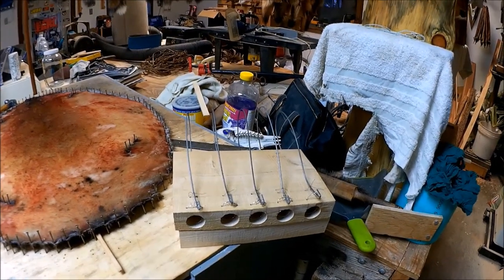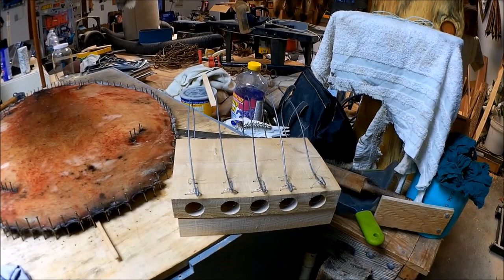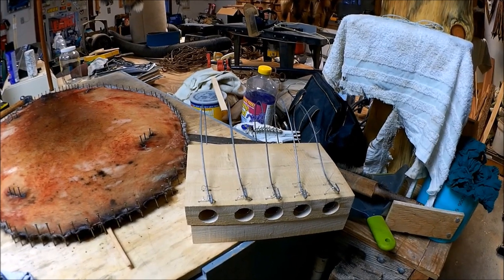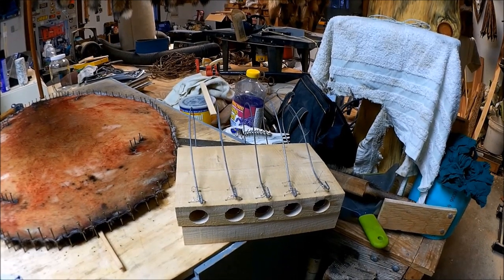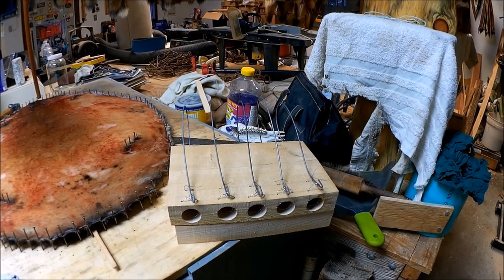Today we're going to build this spring snare mousetrap. It was made by Leonard Mescal back in 1590, so it's about a 430-year-old design. I'm just going to make it out of a chunk of hemlock I got that I sawed off the mill.